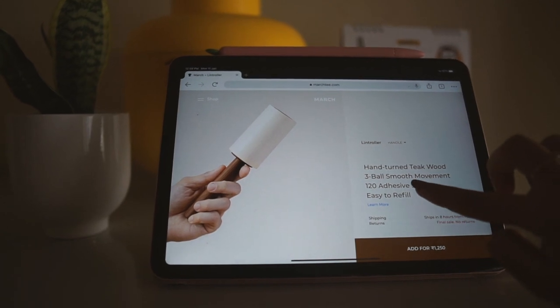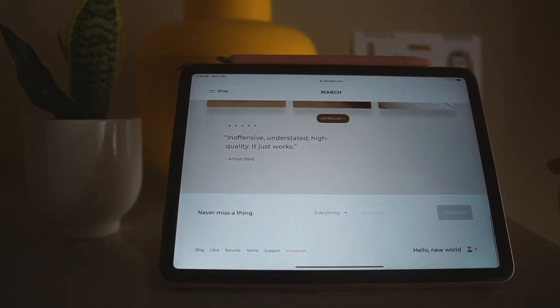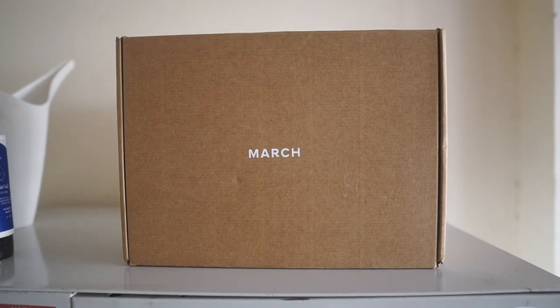March is an Indian brand, most well-known for making high-quality cotton t-shirts. You can order a lint roller on their website, which by the way is really, really well-designed, and they do ship within India and the United Kingdom.